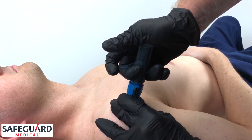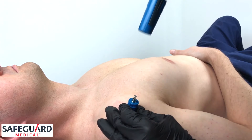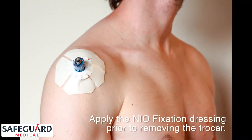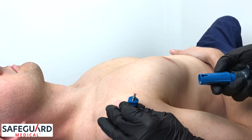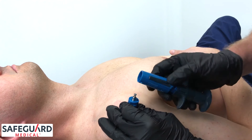Once the neo has deployed, remove the device while leaving the stabilizer base in place. The trocar can now be removed either by hand or utilizing the trocar removal notch.